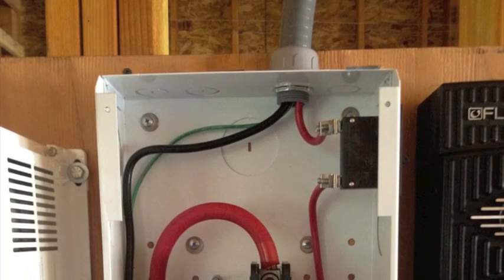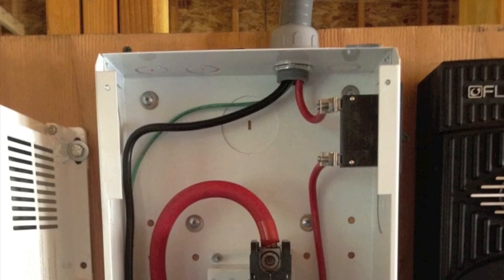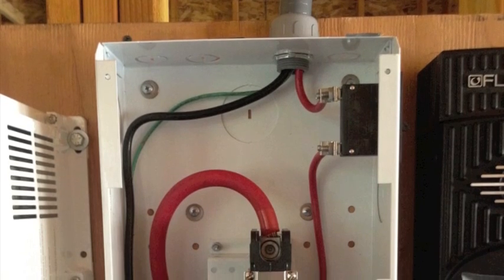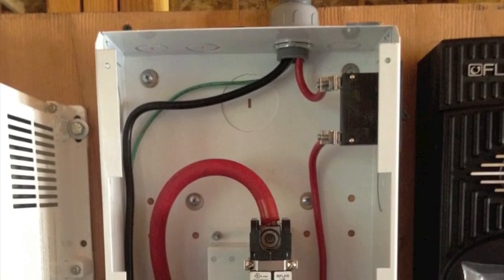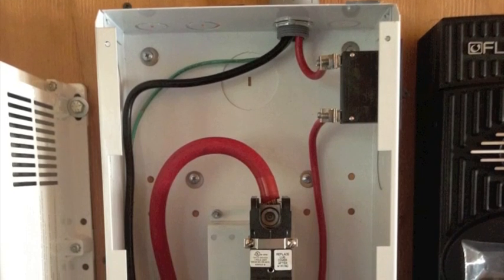Here's what the wiring looks like inside the enclosure. From the top, the solar comes in off the combiner box into a 20 amp breaker on the right, and then the neutral comes down to the neutral bus bar along with the ground.